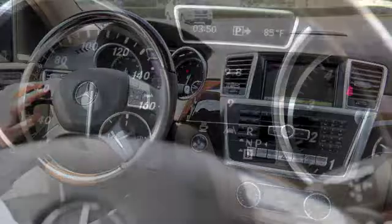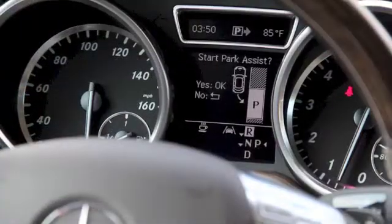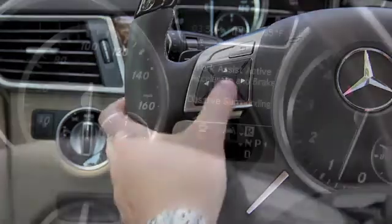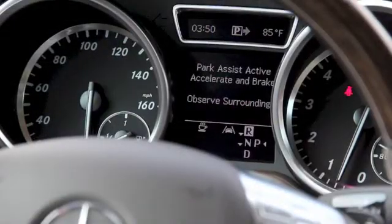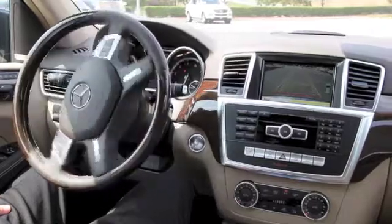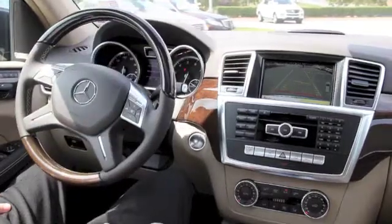Put the vehicle in reverse, and you'll get asked if you want to start the Park Assist. Click OK on the steering wheel, and then once you let go of the steering wheel and ease off the brake, the vehicle is going to start to park itself.